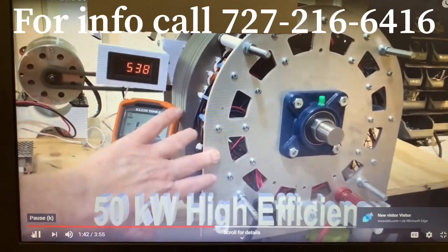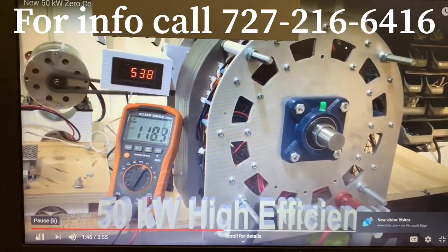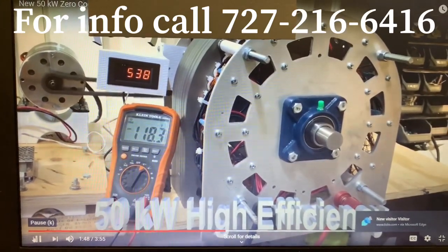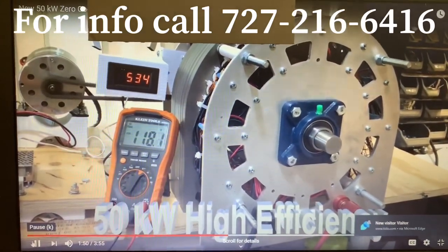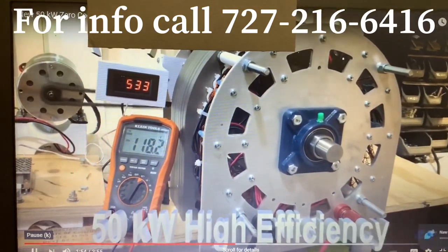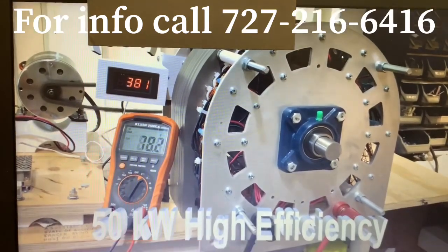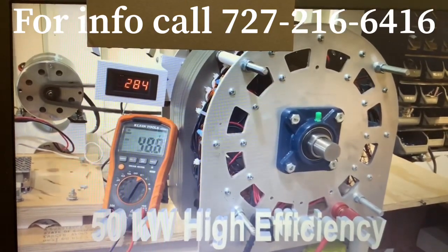See, there's no vibration in the generator, there's no heat, there's no cogging, there's nothing. That little bitty motor is turning this great big generator — this is a 50 kilowatt generator. Now if you want to drive the generator to 50 kilowatts, you're going to have to use a big engine to do it.